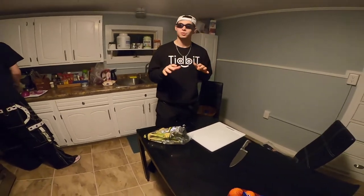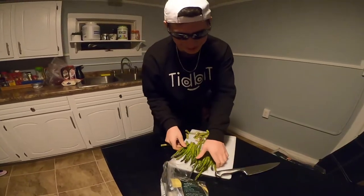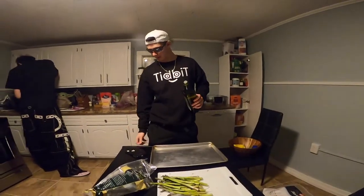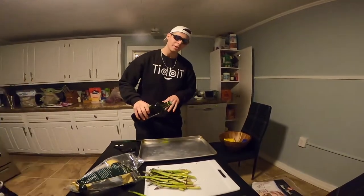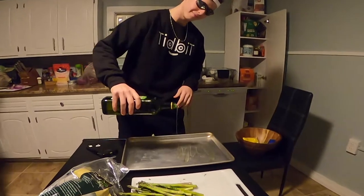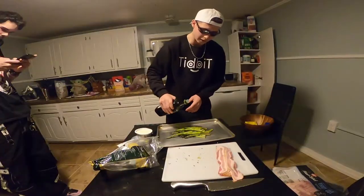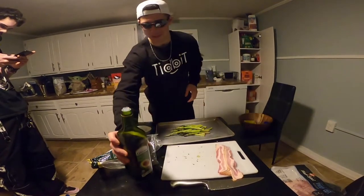First we're making bacon wrapped asparagus with a little bit of cream cheese in the middle. Nice and even. First we want to just lather up the pan a little bit. Get a little sensual with it. Bacon. Then you like to oil this up a little. Drizzle. A little drizzle action.